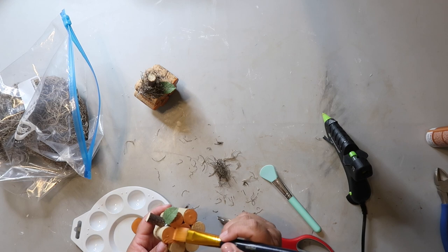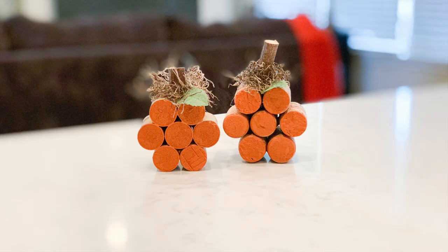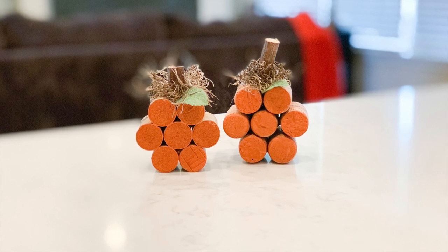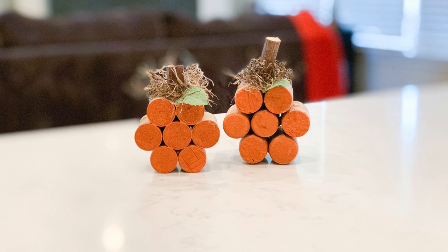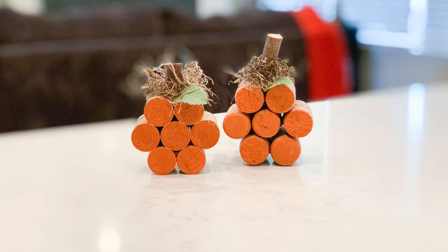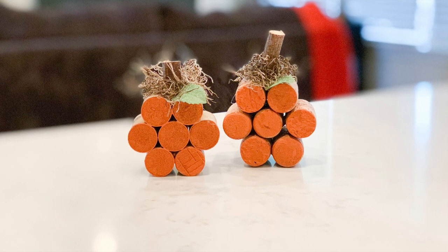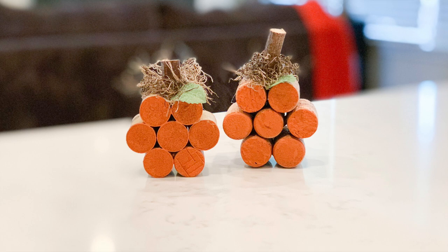I painted one side of the pumpkin orange — I could have painted both sides and maybe I'll go back and do that. These are the perfect size to add to my tiered tray, but you can make them a lot larger if you'd like. It's hard to put a price on these since the wine corks, Spanish moss, paint, twigs, and green leaves were all things I had on hand, but they were definitely less than five dollars.